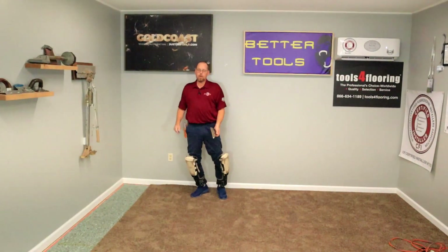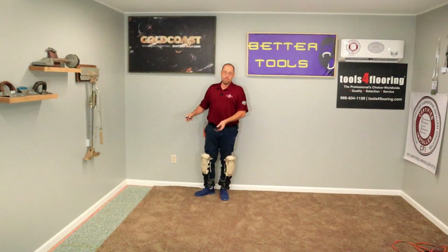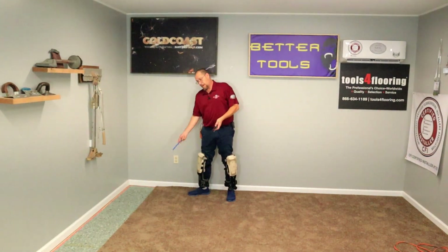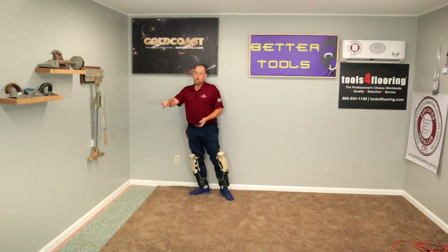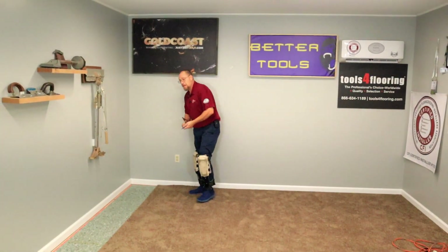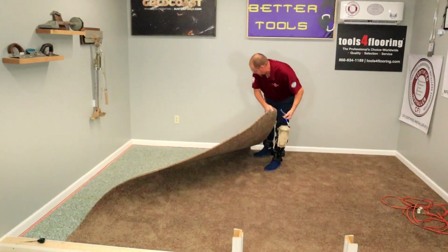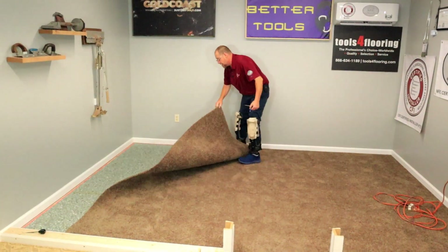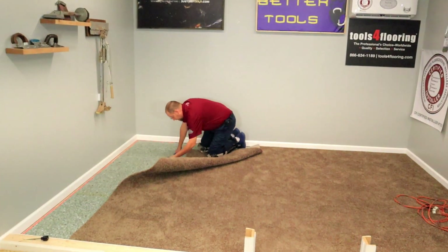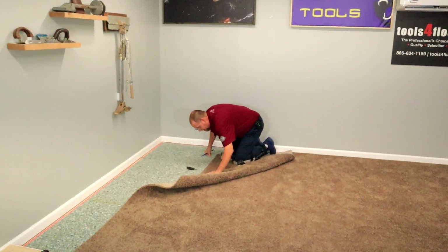Now that we've got this seam all cut apart and pulled apart and everything like that, we're going to go about it now just like we were traditionally doing a carpet seam. I'm going to go ahead and fold this corner over like so, run my row in it, get it row cut. I'll fold this piece over and do the same thing to my other fill piece over there. Now we are going to treat it like a traditional carpet seam — I'm going to go ahead and cut it, seal it, and everything.